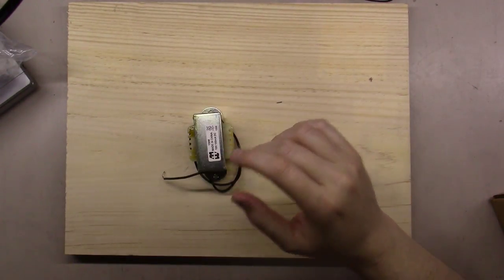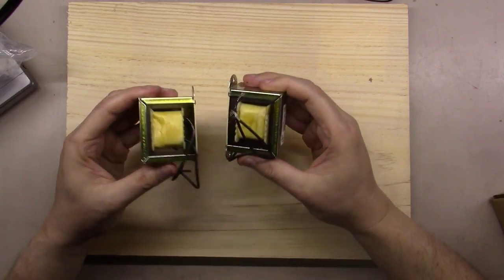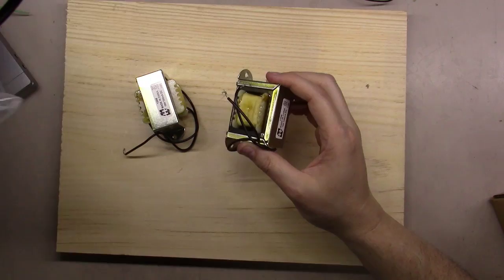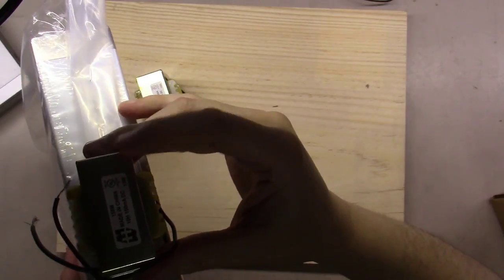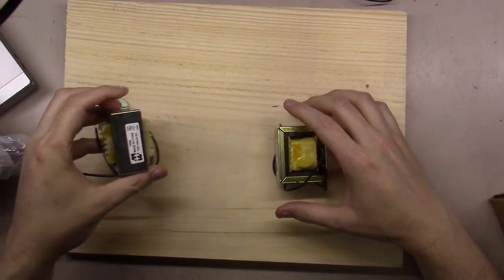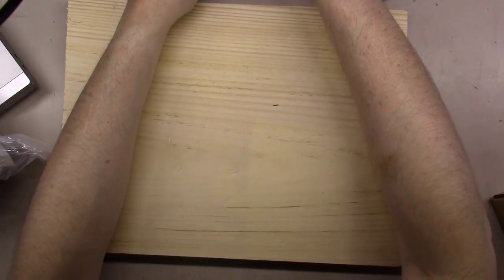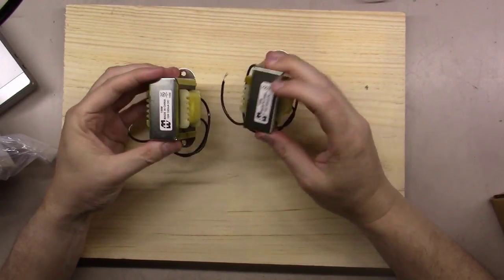Here we've got the 258-158M 10-henry chokes - 100 milliamps each. The way these are going to mount is on the inside of this chassis, along the inside wall - tucked down in there, mounted sideways and out of the way. You won't see them above the board, or alternatively you could strip them down, spray paint them black, and mount them above board if you wanted.